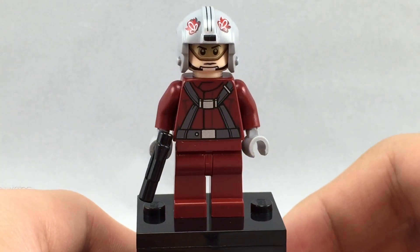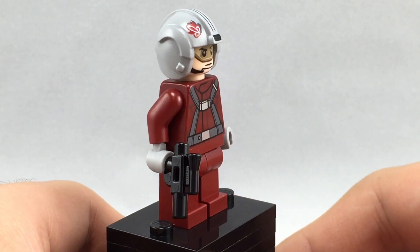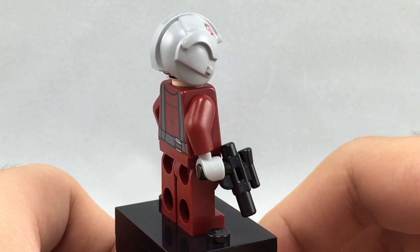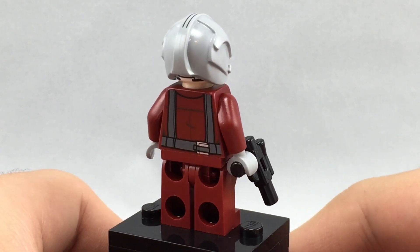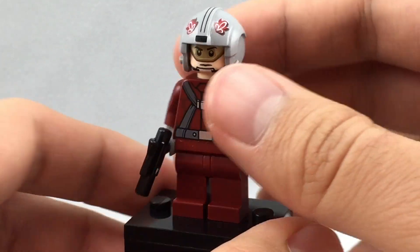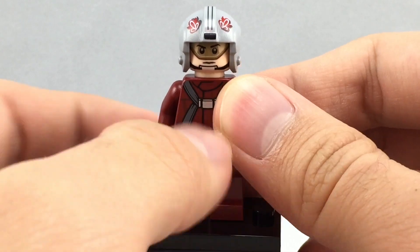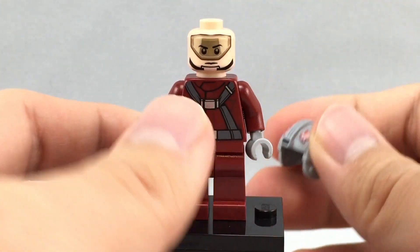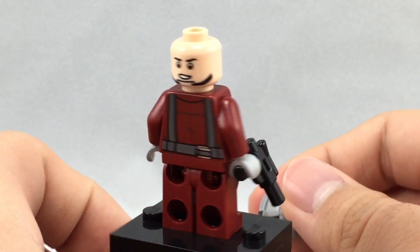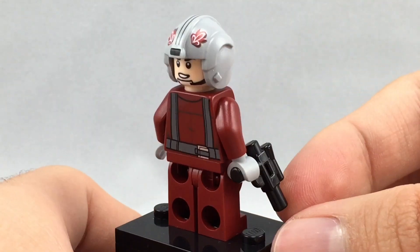Here is the Skyhopper pilot. He doesn't really appear in any of the movies, from my understanding, at least for the original trilogy. You can see his torso print has nice front and back printing, as well as his helmet, which has some nice printing on the top — very detailed for a character that's kind of a derivative work. And you can see his front face printing and his back face printing, which is pretty cool. He also comes with a little pistol.